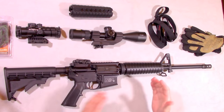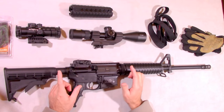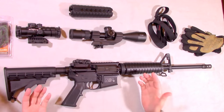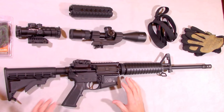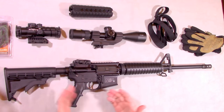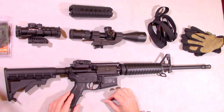The difference with the Sport 2 model is they've now added the forward bolt assist as well as the dust cover, which is nice to have. A lot of people claim you don't need it, but there's a reason why it's on the rifle — it adds more value, and in those rare situations where you might actually need them, it's nice to have them.